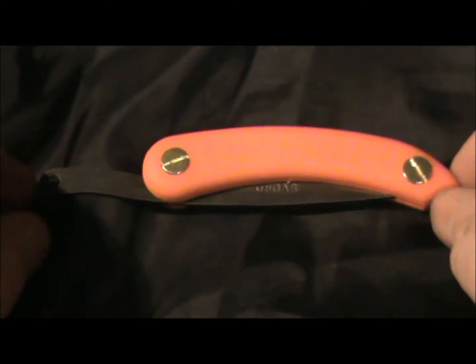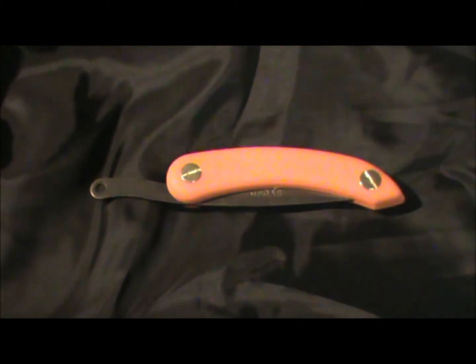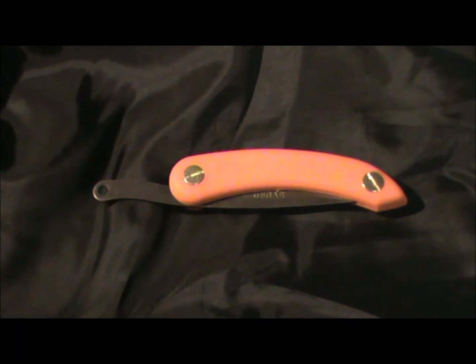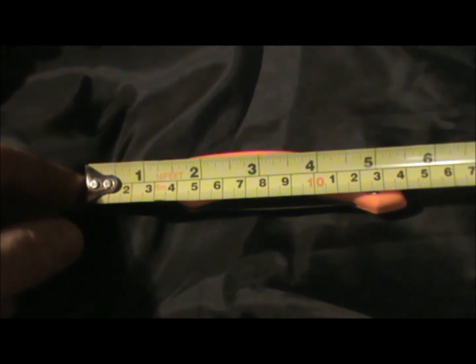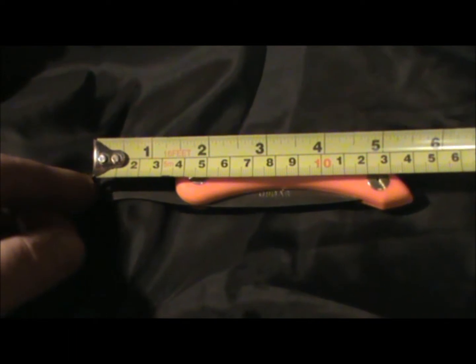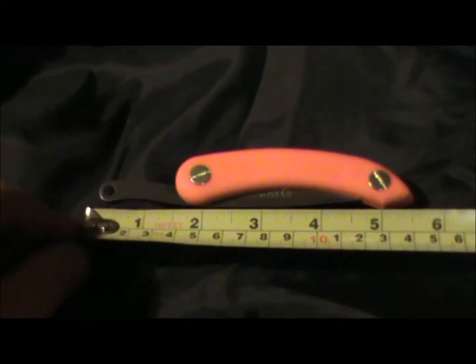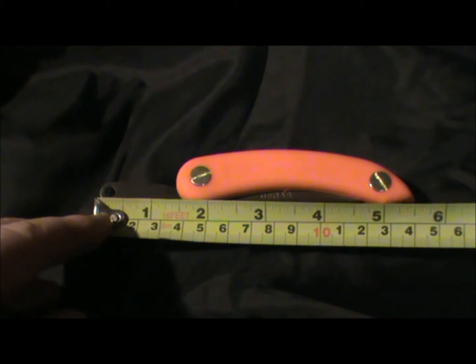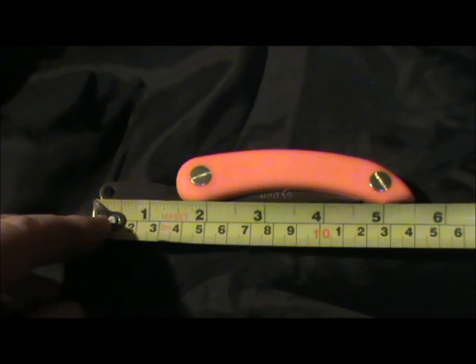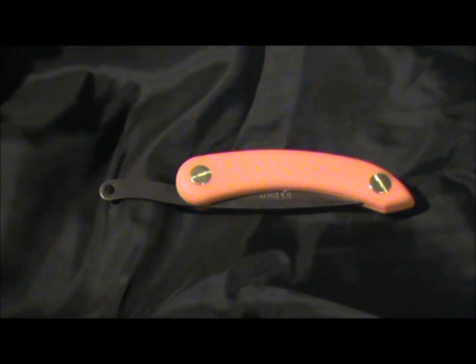Let's just zoom out a little bit - I've got it on a black background so you can see that blaze orange more clearly. From the top of the tang to the bottom of the handle we're looking at around about 14 centimeters or five and a half inches. The tang sticks out about an inch and a half from the top of the knife, with the handle being four inches long.